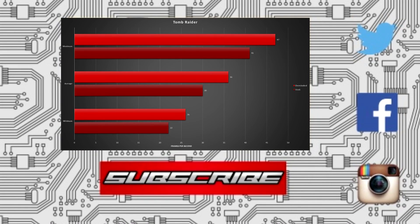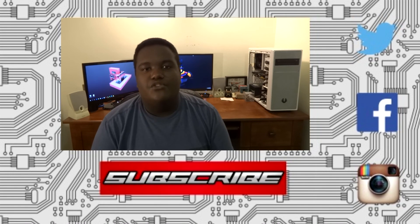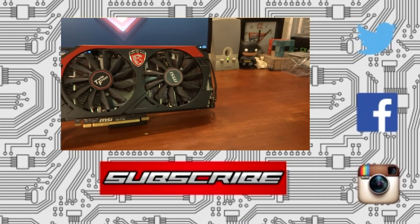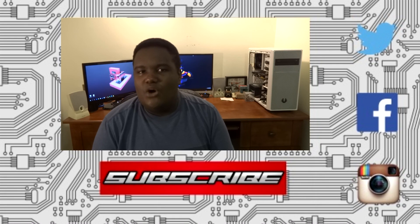And we're back. Now I want to talk about the conclusion of this review. I know a lot of you are probably wondering: why are you reviewing a one or two year old graphics card, Prince? It makes no sense to provide a review for something that old.